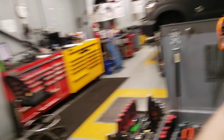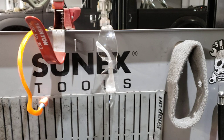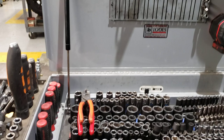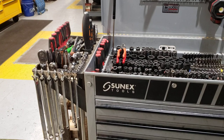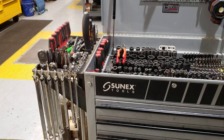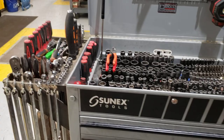All right, so this is a SunX Tools cart. We'll start off here at the top. These SunX tool stickers do not come with the cart — I had an issue with one of the struts, SunX sent me replacements pretty quick. They also sent me these stickers because I sent them a picture of my cart and they really liked how I had it set up and upgraded. Maybe they were just blowing smoke, but anyways.